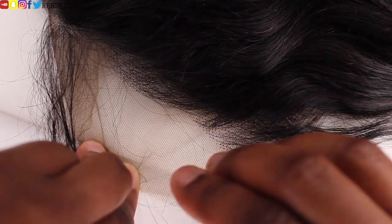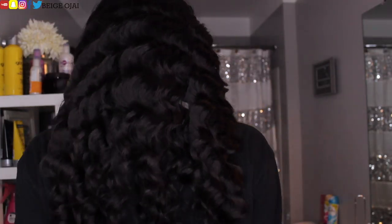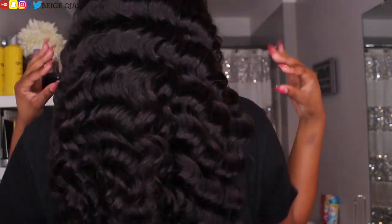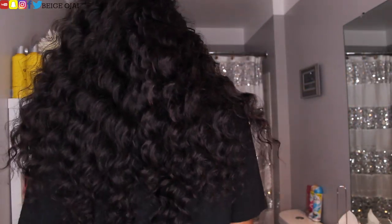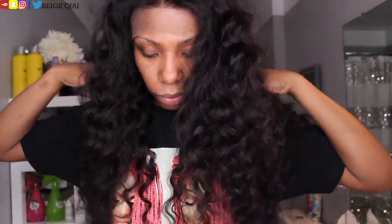So half of the work is done for you, but to make it look super natural, you obviously have to go in and pluck more hairs from it. This is how the wig looks when you try it on your head. I have never tried this texture before — loose deep wave. Usually it's like loose wavy or loose curly, but for it to be deep wave and loose, that's something new to me. It's a really beautiful curl pattern, like spiral curls that you would use flexi rods to get. I was super surprised at how full it got after I ran my fingers through it.